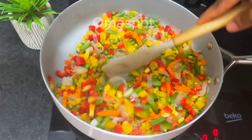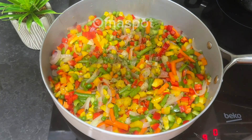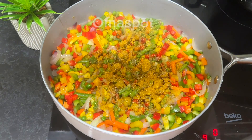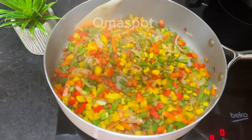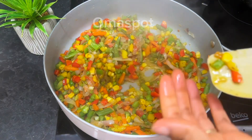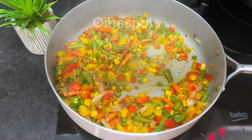Go in with some curry powder and some dry thyme, stir that in, and allow it to fry for another minute. Test for salt — it's perfect. At this point we're done with the vegetables.